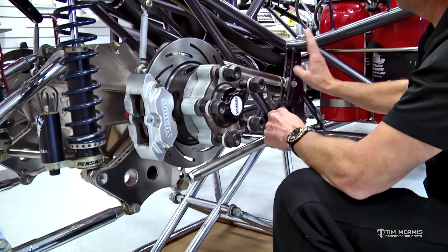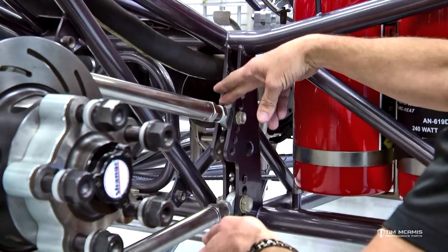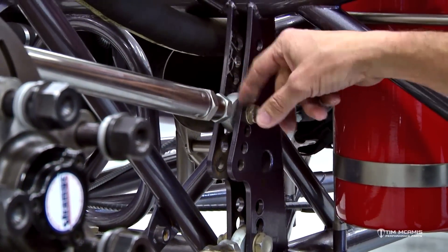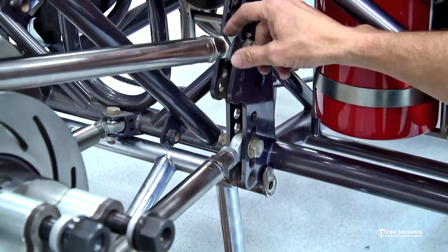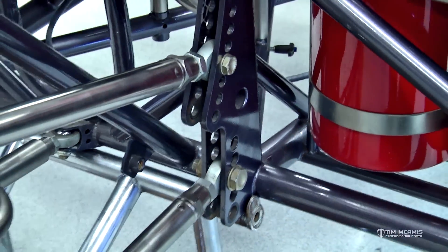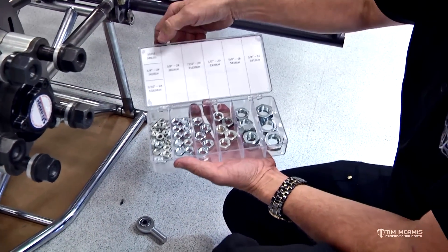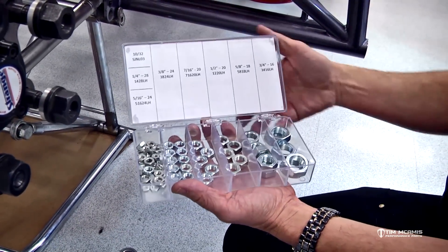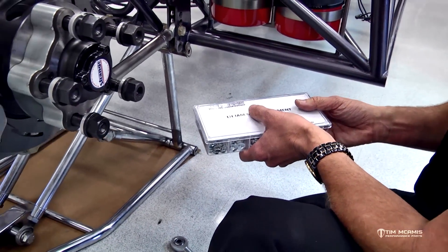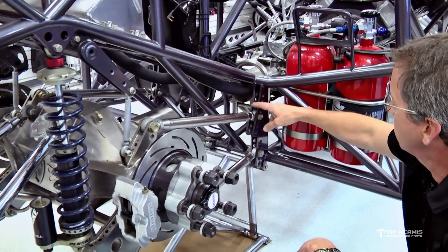Change out those four-link rod ends. Jam nuts are another thing — it's quite common to see these get damaged. Sometimes guys don't get on them straight or they use cheap wrenches that don't fit well, so they beat all the corners off the jam nuts. We've got jam nut replacement kits — a left-hand kit and a right-hand kit — and these cover all different sizes from 10-32 up to three-quarter inch, which is what's on the four-link. These are nice kits to have in the trailer. The jam nuts should not be chewed up — they should be nice and square with all corners good so that when you put a wrench on them it's easy to adjust.